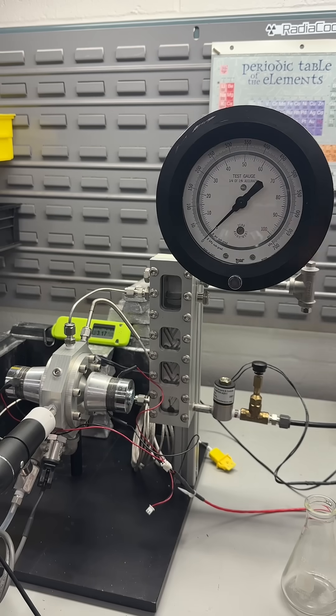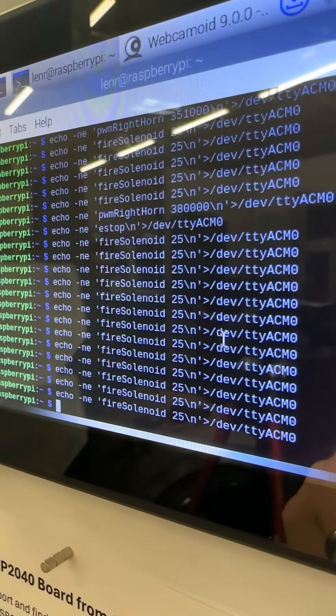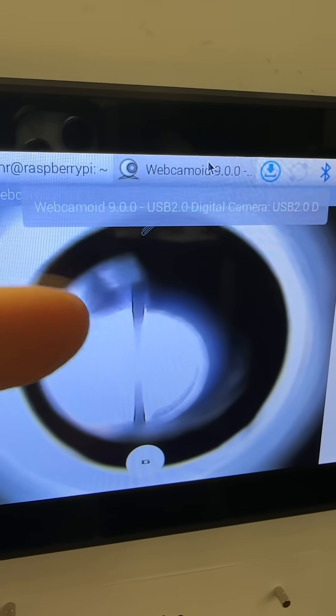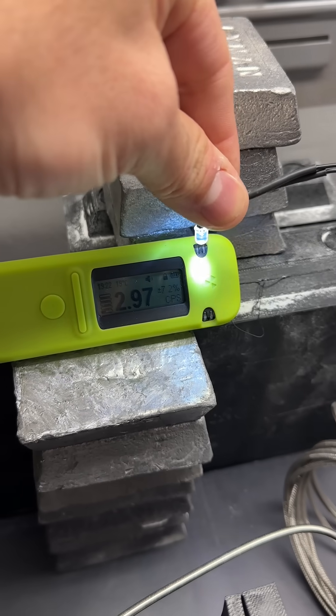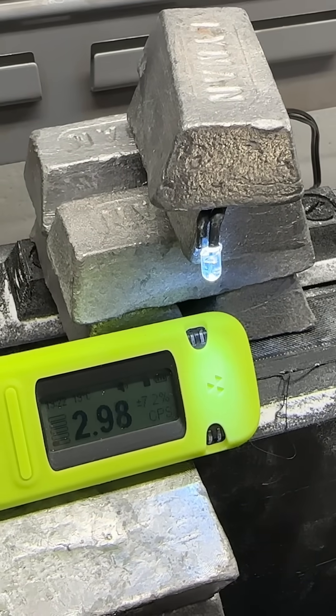Now let's pressurize this reactor. We're just going to use deionized water again to look at bubble characteristics. Let's ramp this up to 20 PSI — we're going to fire him up with argon until we get to 20. This single white LED backlight is just too bright for the wire, so I'm going to pull that LED out and actually shine it on the green case of my Radiocode device so we'll be able to see the background much better. Perfect — that's highly scientific.